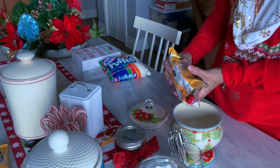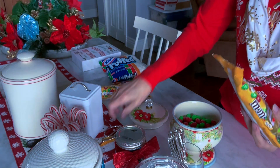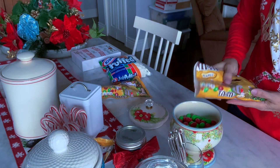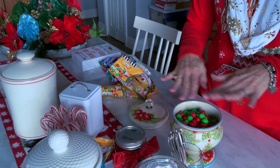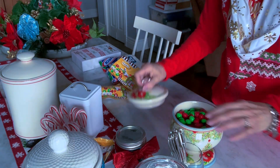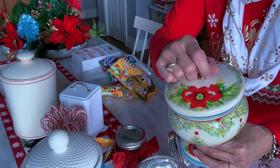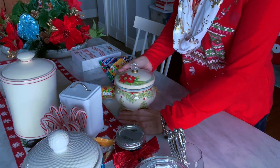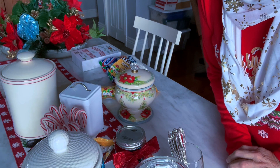We'll just open that up and pour them in. This is my favorite type of M&M — peanut M&Ms. I really love the way they have these holiday colors for each of the holidays; it makes it really fun. There you go, yummy! All right, so let's go on over to my beverage bar area and put it all together.